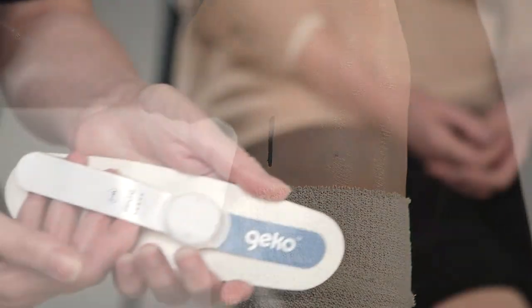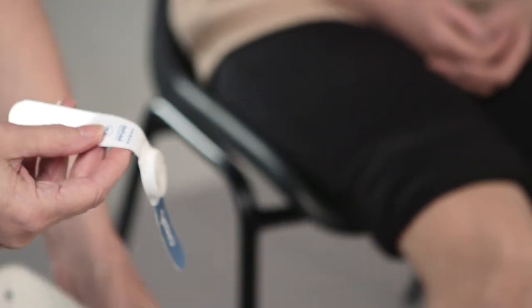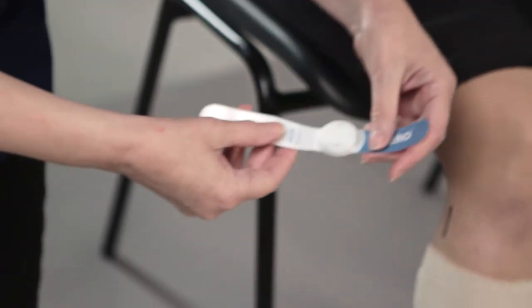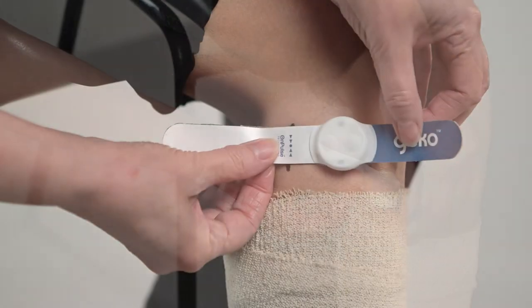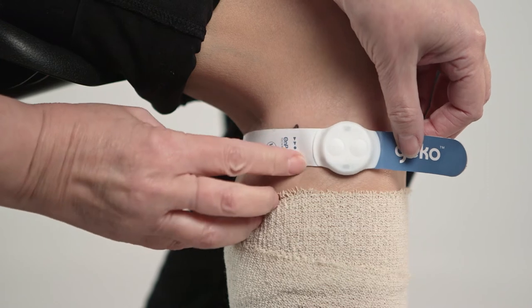With the device in the off mode, peel off the backing card. Secure the device to the leg with the patient sitting with the leg bent, so that the location marker — the line of arrows — is positioned directly over the center of the fibula head and aligned with the mark drawn on the leg.